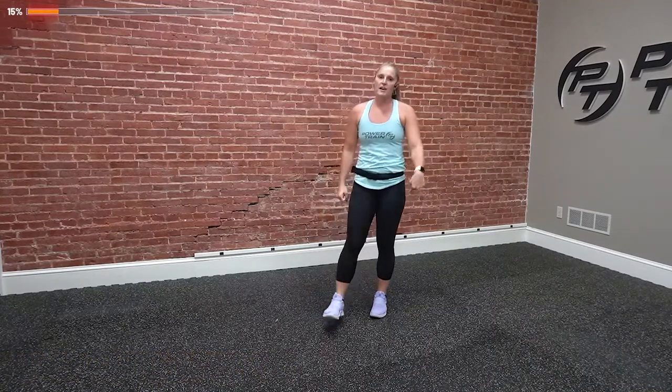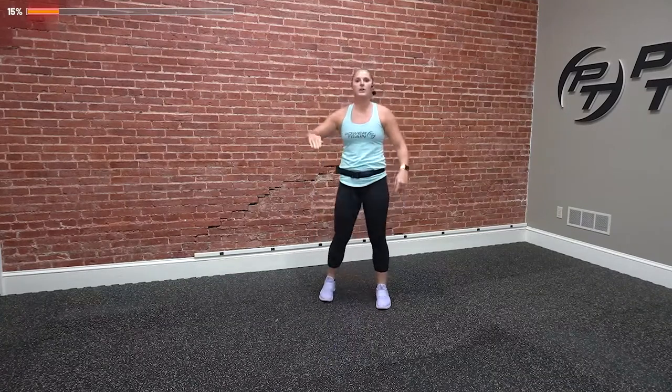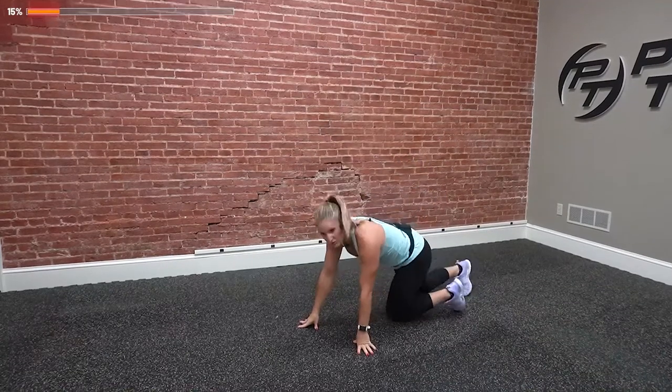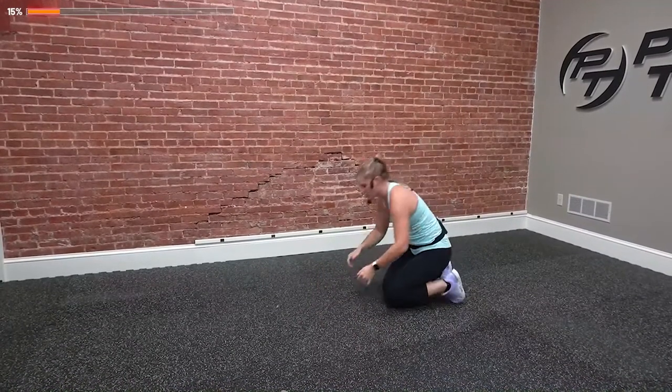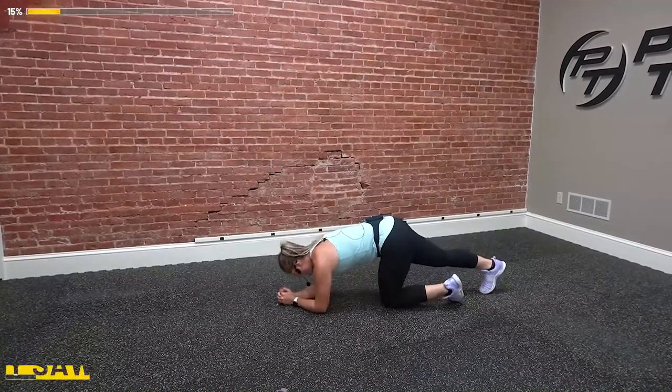If you're not breathing heavy yet, now's the time to kick it into overdrive. We've got to set the tone for the workout — start off really strong, finish really strong. We're on the ground doing body saws. Flat back on your toes, on your forearms. We're going in three, two, and one. Go.